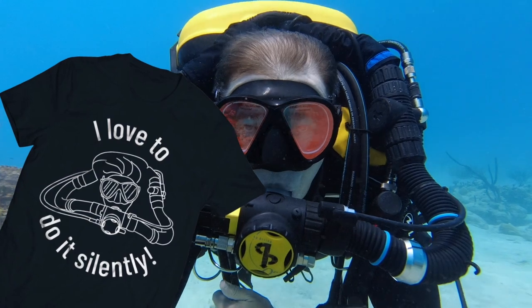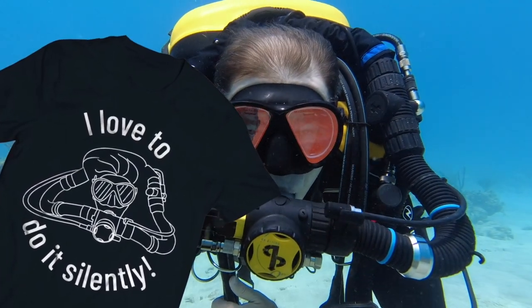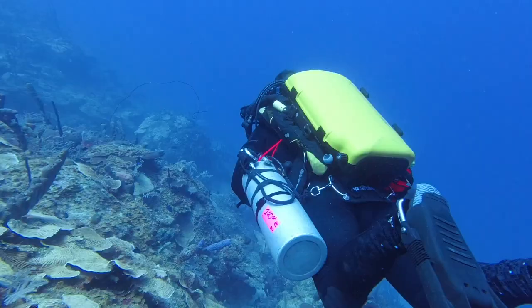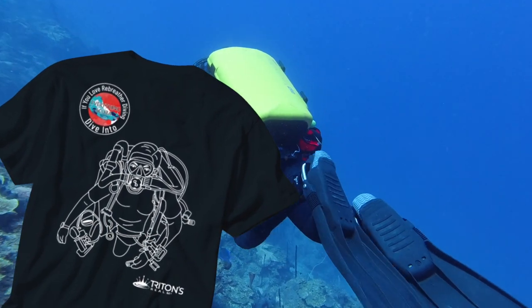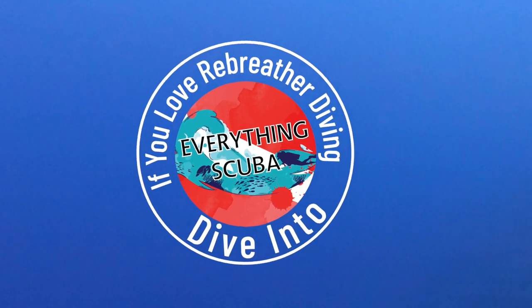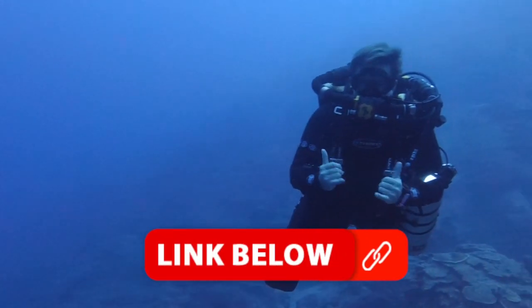If you're an avid rebreather diver or rebreather diver wannabe and love to dive silently, check out some of the designs of the new merch in our merch store. Our friends at Triton's Realm have helped us come up with some great rebreather diver shirts. If you love rebreather diving, dive into Everything Scuba — it sure helps support our channel. Link below in the description.